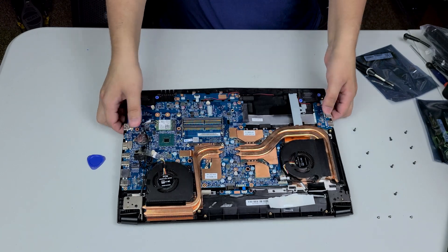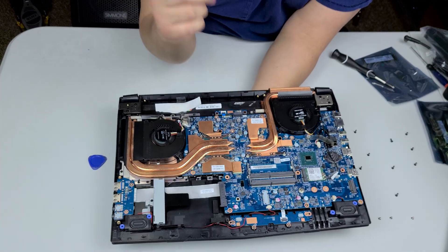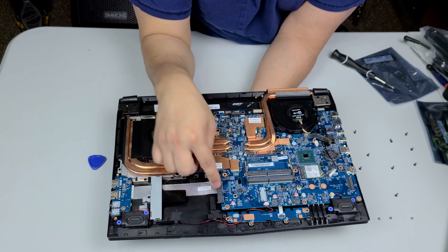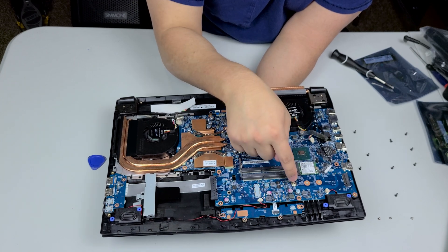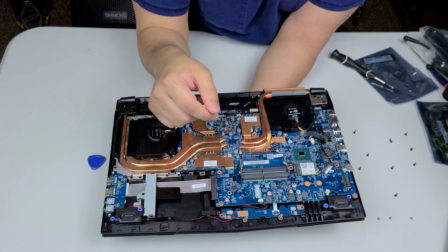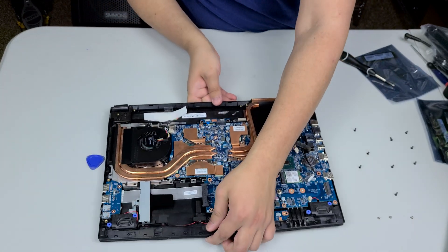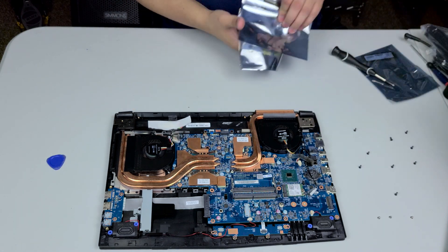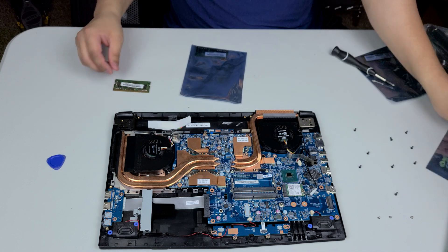Here's the inside of it. We have the two RAM slots here, we have a slot for a hard drive if you want to install one, and we have our slot for our NVMe SSD. So we're going to be installing the RAM today and we'll be installing the NVMe.